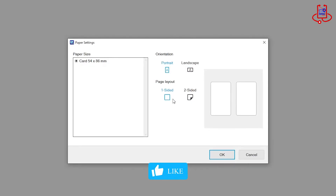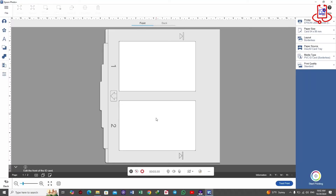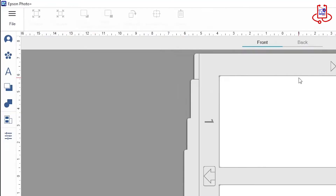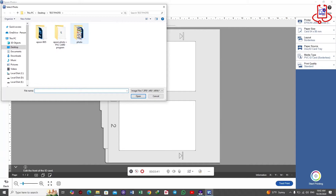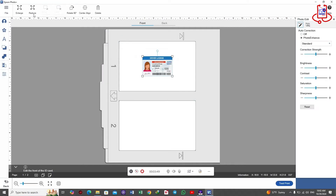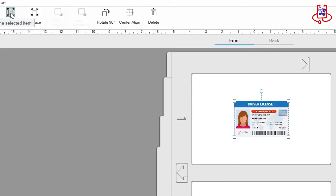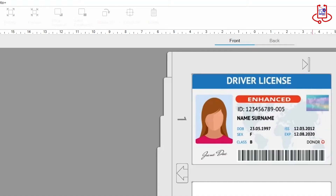Now we'll select the ID card settings based on its design. Our ID card is designed in landscape format, so we choose the landscape option. The double-sided option means that two ID cards will be printed at the same time. Now we'll import both of our designs. You can add the images by clicking on the Add Image icon, which looks like a person at the top. After clicking OK, you'll import your ID card designs. Note that in this software, you can't design ID cards like in Photoshop — you can only place the ID card image and print it. It also has options for color and transparency settings.